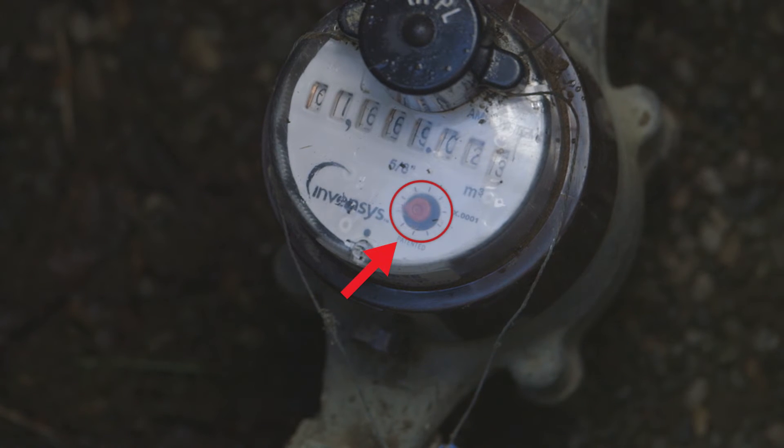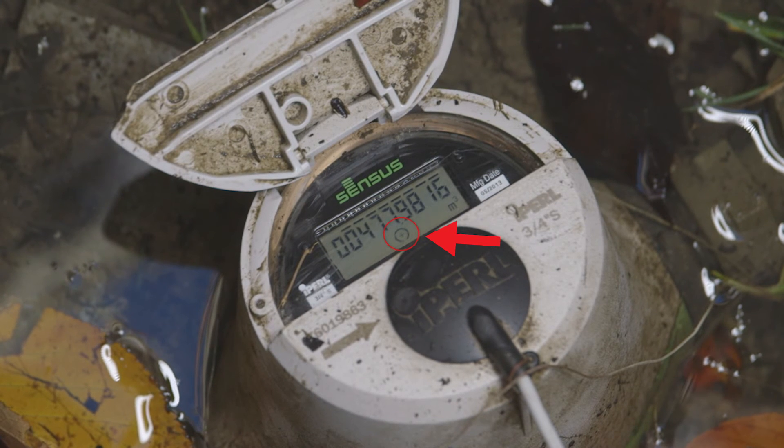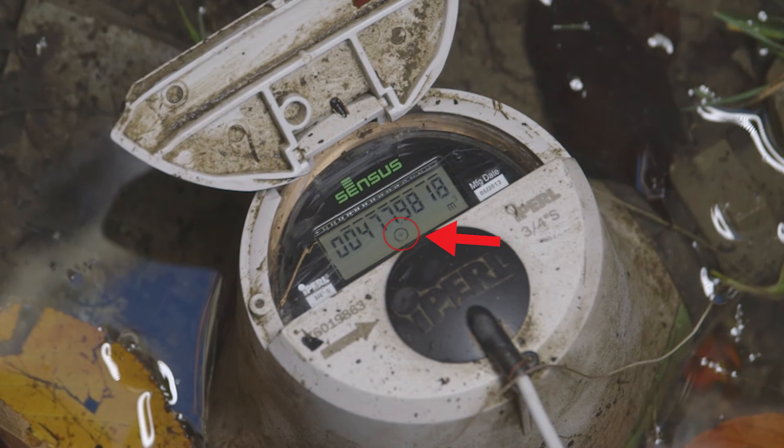Now let's see what a leaky meter looks like. You'll notice that the low flow indicator is still spinning. If all the water in your house is turned off and nothing is running, and you still see this low flow indicator moving, this suggests there is a water leak on your property.